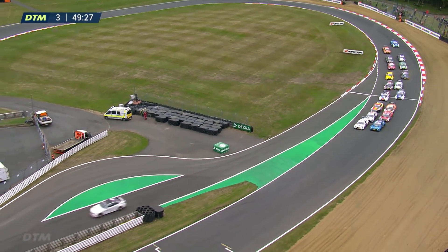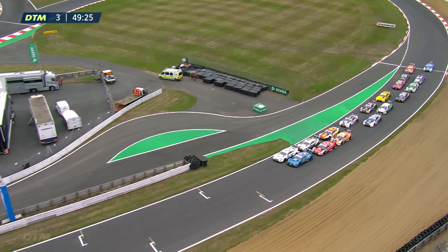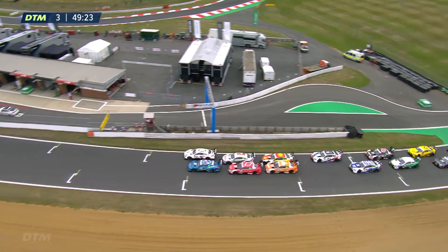This is one of the features we absolutely love about the DTM when it comes to the restarts. We go side by side for an Indy style restart.